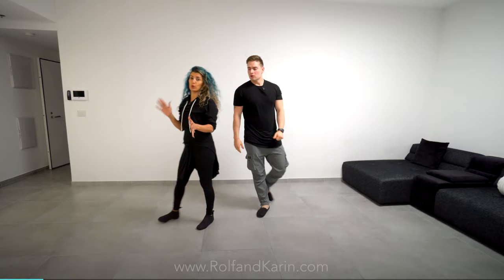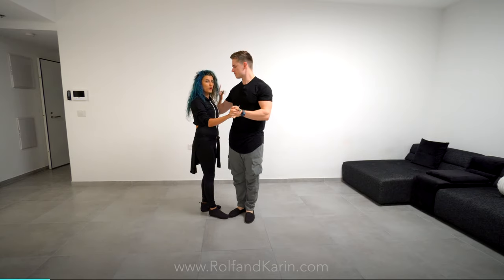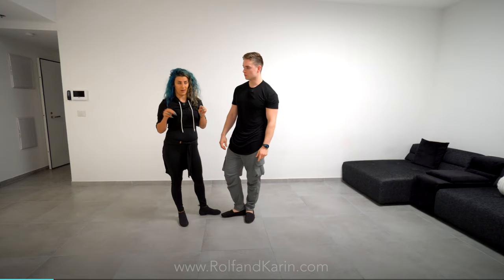It starts off as a basic whip, and then the follower takes it on count four. Usually followers, it will be hard for us to steal something or create something from close position because we're locked inside, and we don't want to disturb the close position. But from the whip we can do a lot of cool stuff. So this is one of them.